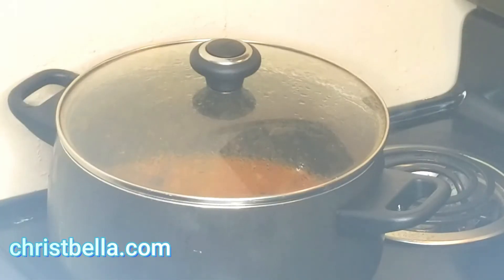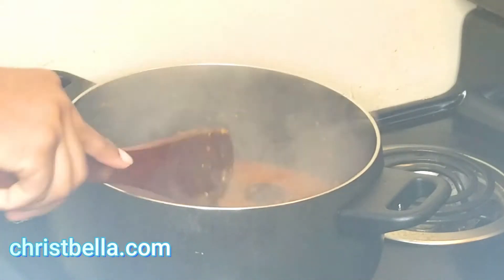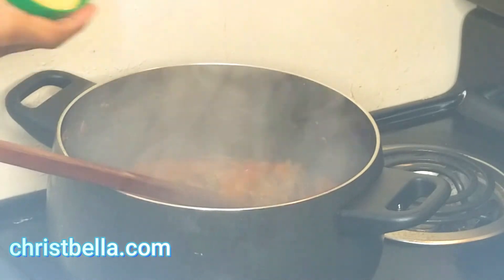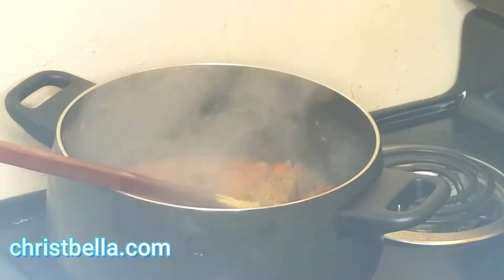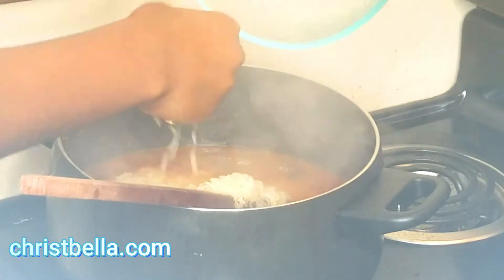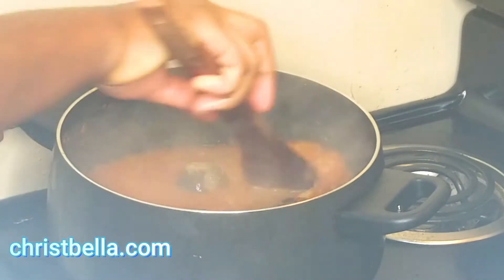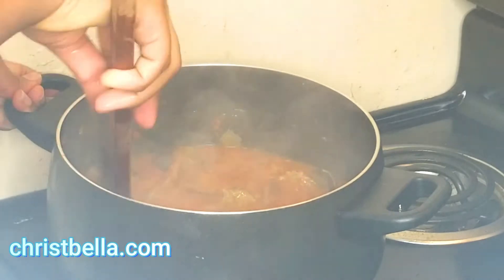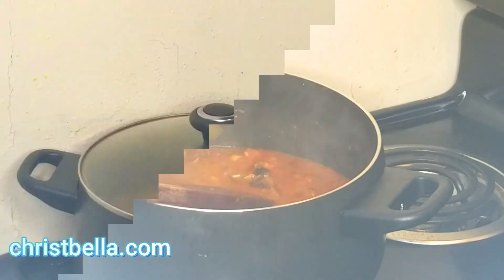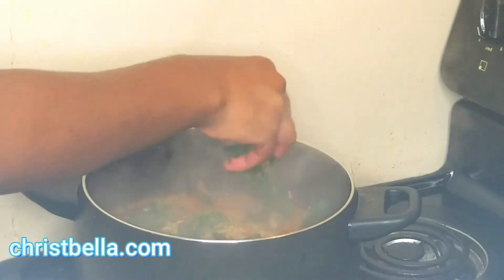It has come to a boil — go ahead and taste it. Everything is good, so I'll add my washed rice in there. I also added some chicken bouillon cubes. Wash your rice, toss it in, and stir it. Make sure the water is above the rice — for example, if you use two cups of rice, use four cups of water. For uncle Ben's, parboiled, or basmati rice, make sure the water quantity is about half equal.